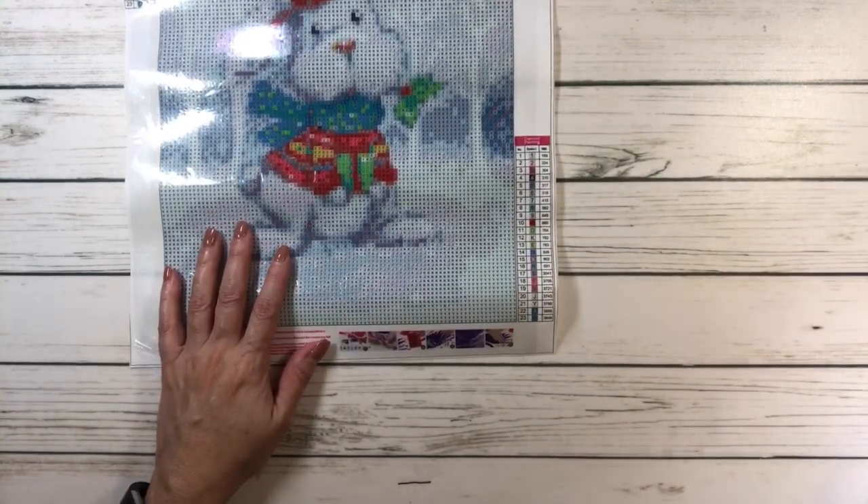And this one is also $5.79. I believe all five of them are $5.79.